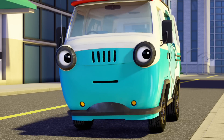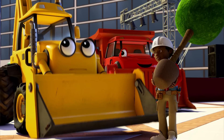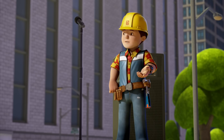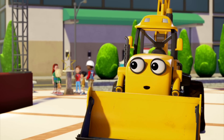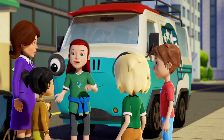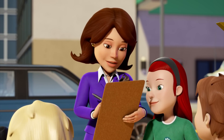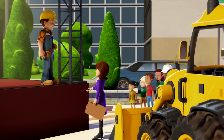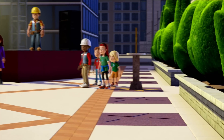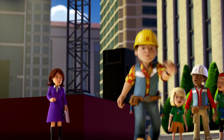Betsy! Me? But I'm just a boss machine. If a machine can be a Spring City hero, maybe it should be me — you, Scoop? Yes, me! Mayor Madison should be here any minute to see if everything's ready. That's my chance to show her why I should be the first Spring City hero. Mayor Madison, on behalf of the Spring City Rockets, we'd like to nominate Betsy as the first Spring City hero.